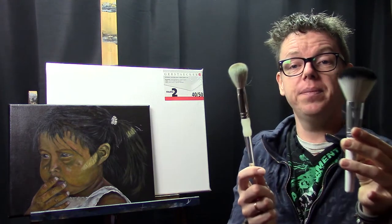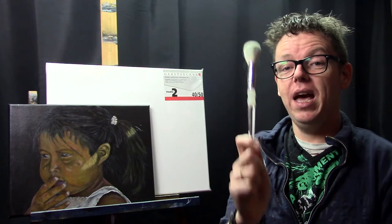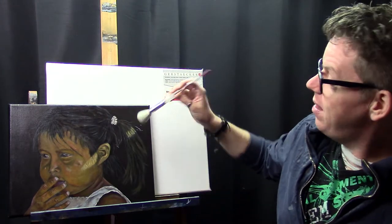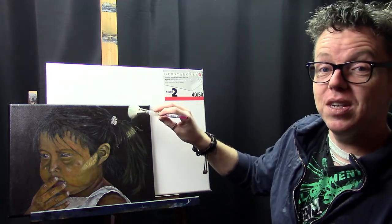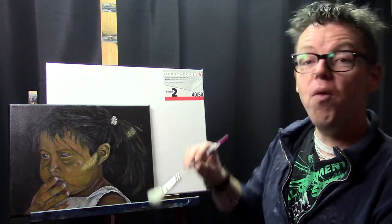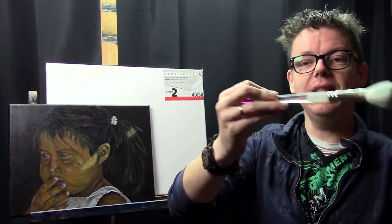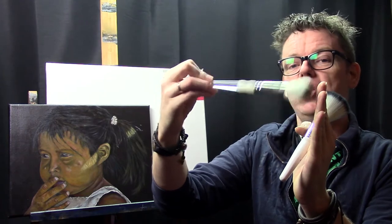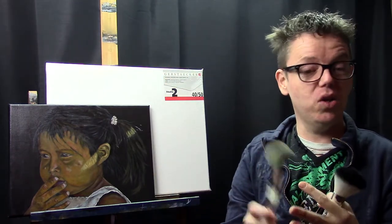For getting rid of lines within a section I use a mop brush. I have two of them — one is a makeup brush and one is an actual mop brush. I use this mop brush and barely let the bristles touch my canvas, moving it in all different directions over the section where I want to lose brush strokes. It's very important to let those bristles barely touch the canvas — I cannot stress that enough. If you don't do it that way, it doesn't work.